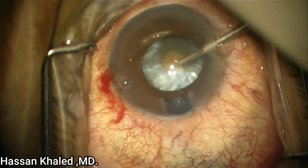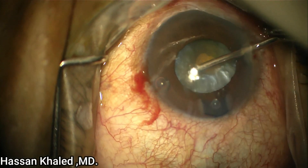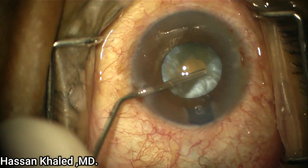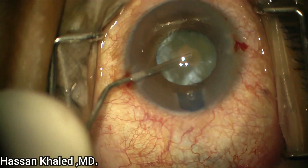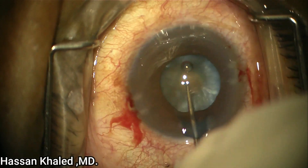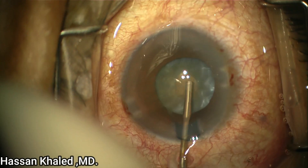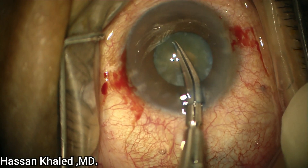Using a 23-gauge needle, I also go through the paracentesis on both sides to complete the aspiration of the liquefied cortex and to decompress the whole intralenticular pressure. You can also see I am rotating the nucleus to press the liquefied cortex behind the nucleus to aspirate it. As you can see, I have now completed the decompression.